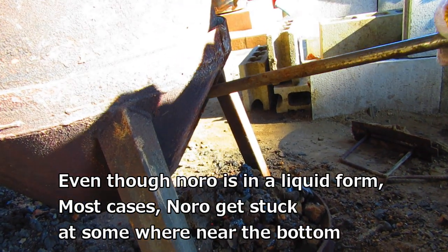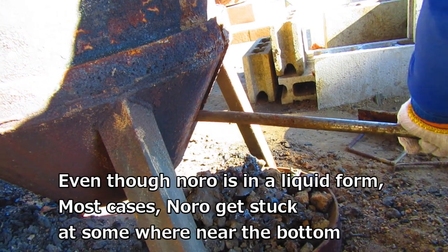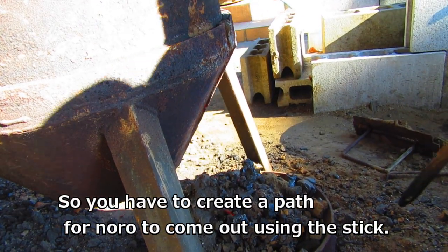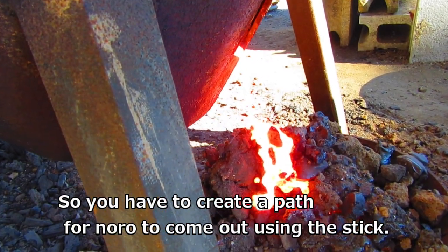Even though noro isn't in a liquid form, in most cases noro gets stuck somewhere near the bottom. So you have to create a path for noro to come out using a stick.